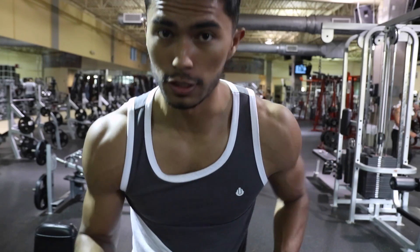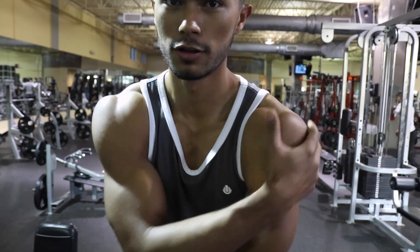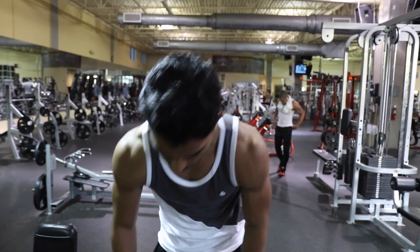Now we're going to move on to just regular dumbbell flys. As you can see, your shoulders are pretty much all filled with blood already, so you should be nice and pumped and ready to move on to the next exercise.